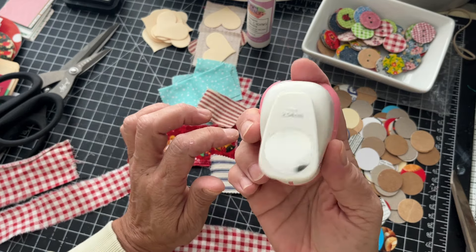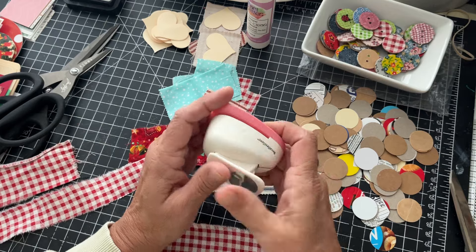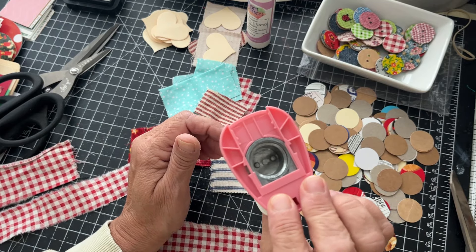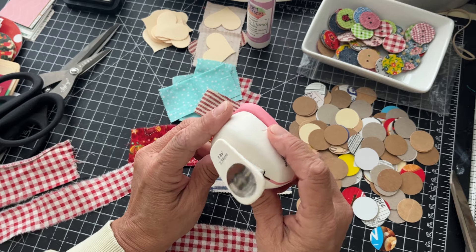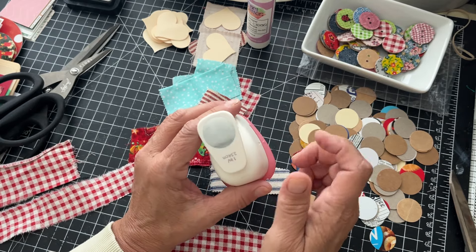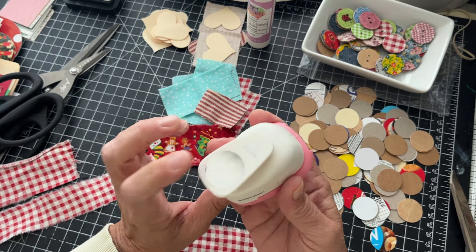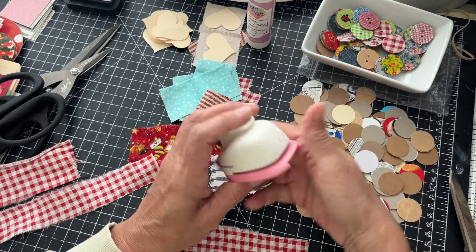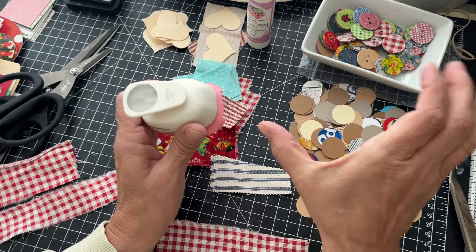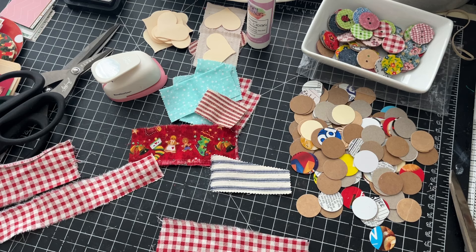This is a one-inch circle punch — this is an old Recollections one. These are pretty easy to find at Michael's, Hobby Lobby, Amazon, and lots of different places. You need one like this that will punch through lightweight chipboard, because not all of them will do that — some of the handheld ones will not.